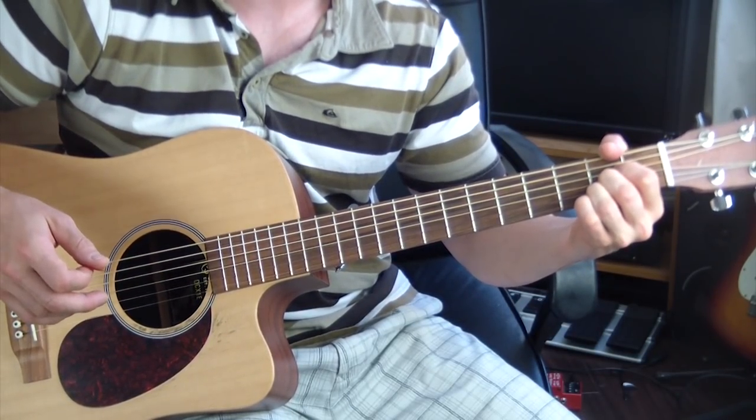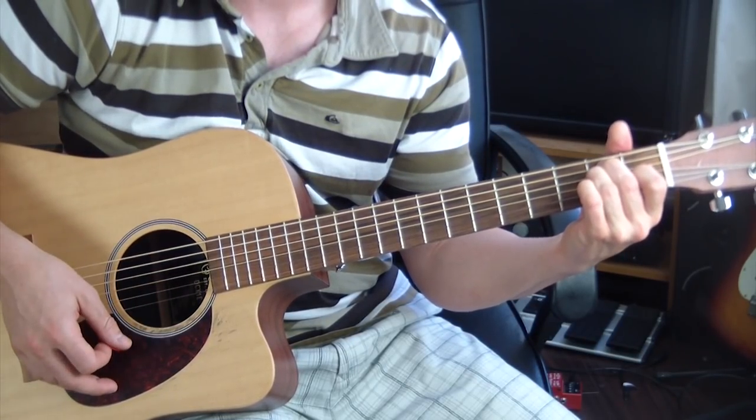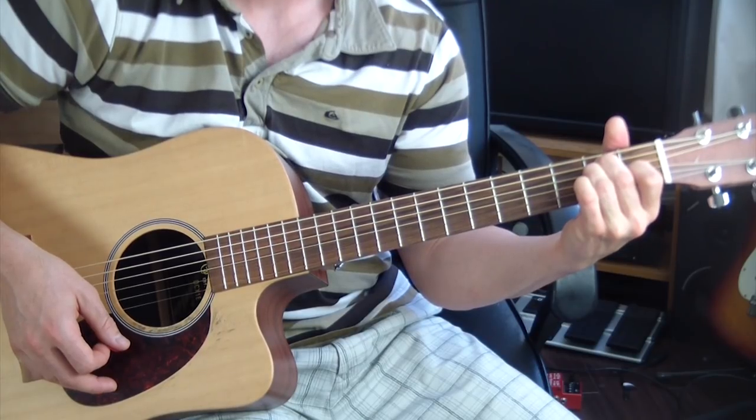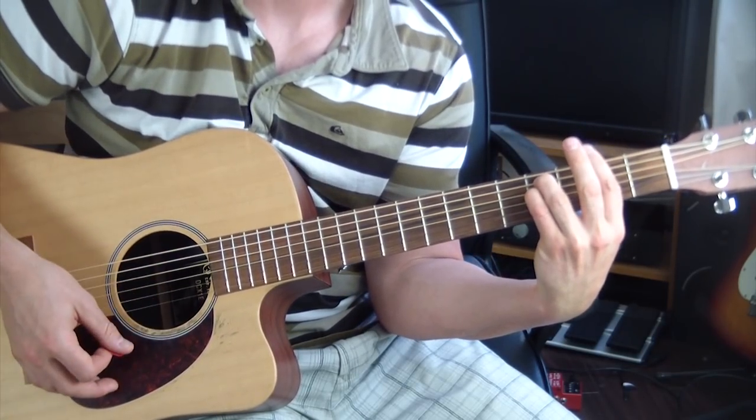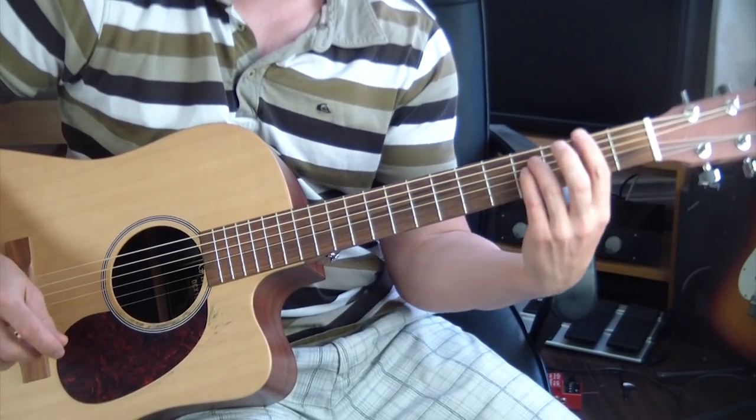Everybody knows how to play an A major. Then we go to E major. Back to F sharp minor. You can mess around with this chord progression however you want.